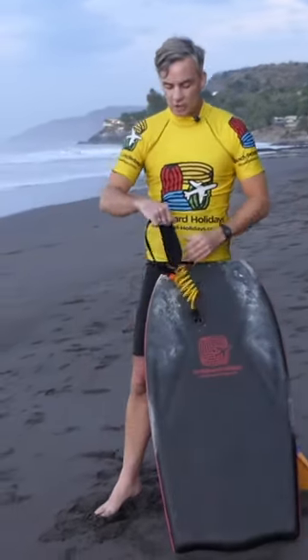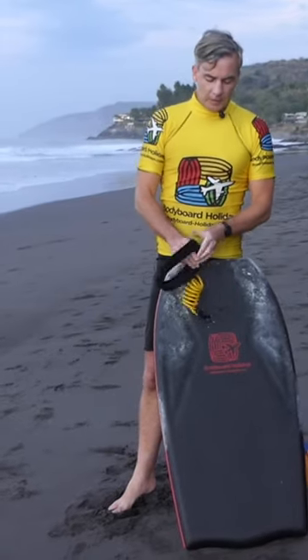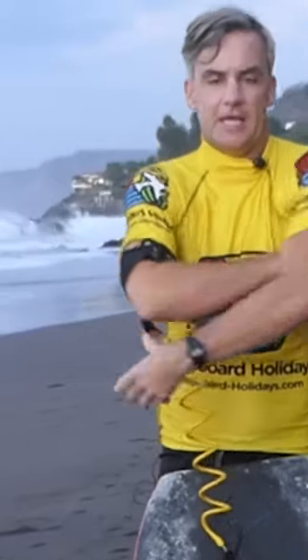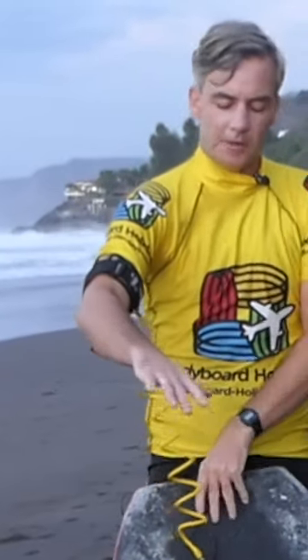So you put your leash on first of all. I always put my leash on with the cord coming away from the inside of my arm — the thumb side of my arm — so that when I'm laid on my bodyboard, the cord doesn't get in the way.